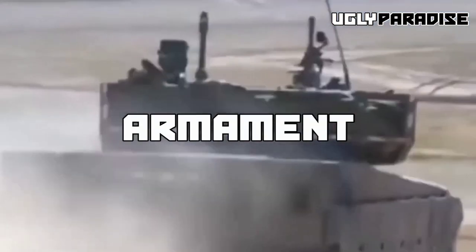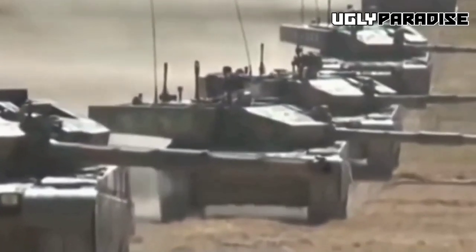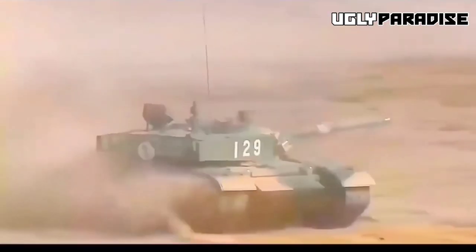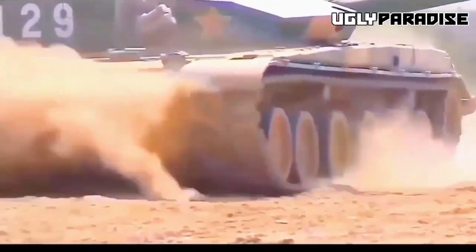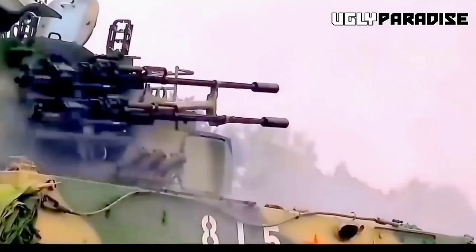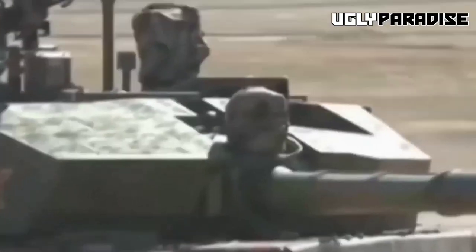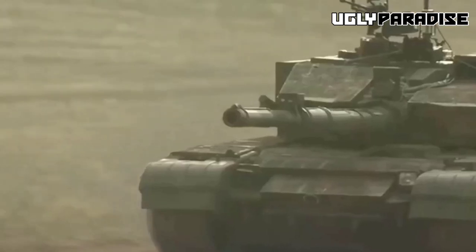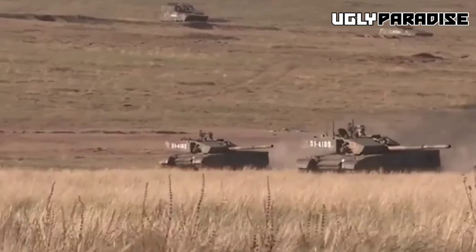Armament: The main armament consists of a two-axis stabilized 125mm smoothbore gun with a carousel-style auto-loader, a feature derived from the auto-loader used in the T-72. This gun may be operated under manual or computerized control. The Type 99 tank can carry 42 rounds, with 22 in the auto-loader, firing at a rate of 8 rounds per minute. The Type 99A mounts an improved 125mm gun with a new auto-loader capable of firing 10 rounds per minute.